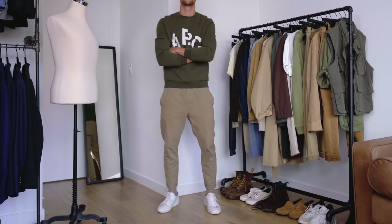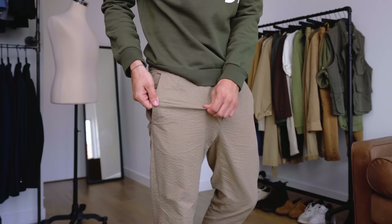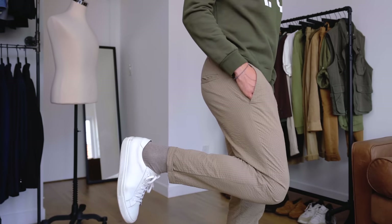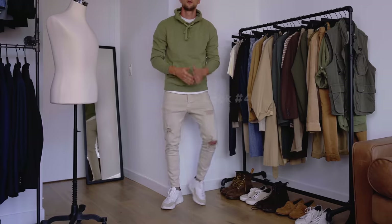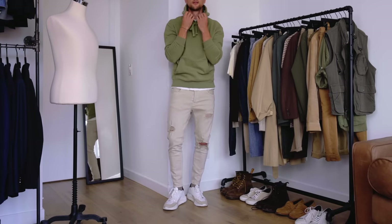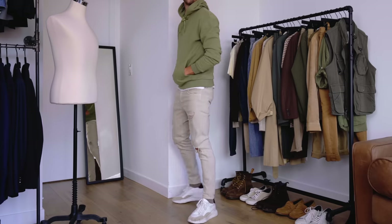If you see a sun-kissed glow on my face today, it's because I was at the beach this morning and simply forgot SPF. Moving on to look number four — and I promise this is the last one following that same template of green up top, then tan on the bottom. I just want to show a little variety in that color combination.